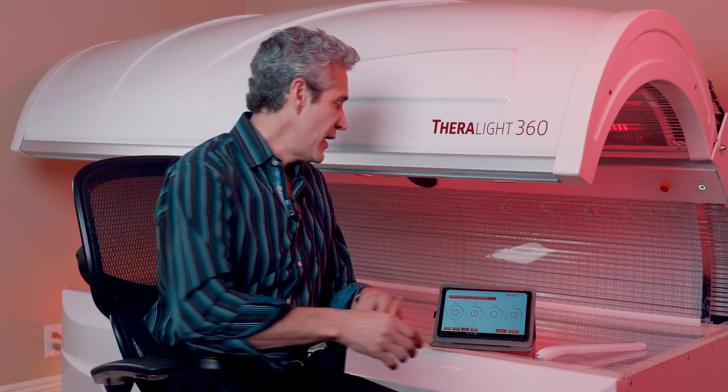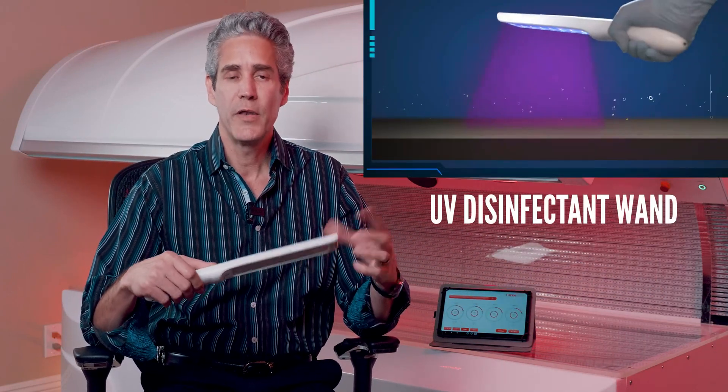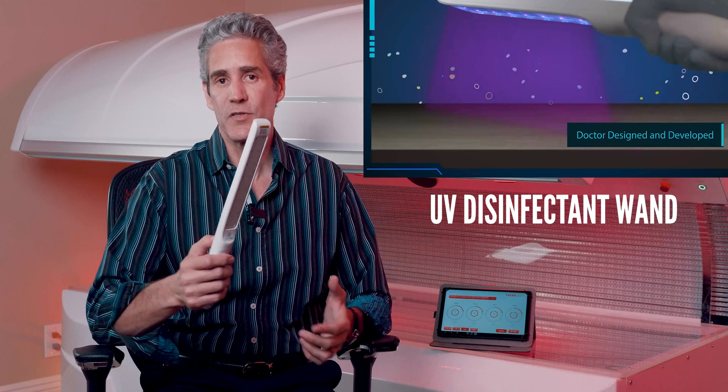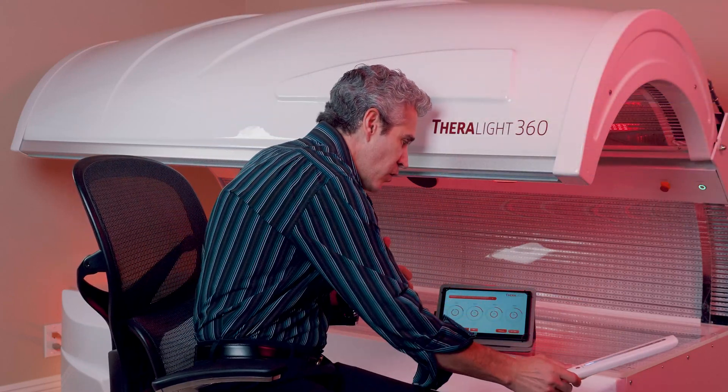Everybody's concerned about bacteria and viruses in the air and on the surfaces, and we have solutions for both. So let's start with the simplest solution, which is something that comes with the light bed — a UVA-UVC light wand, which will kill 99.999% of the bacteria and viruses on the surface. Simply turn it on and we just go over the surfaces.